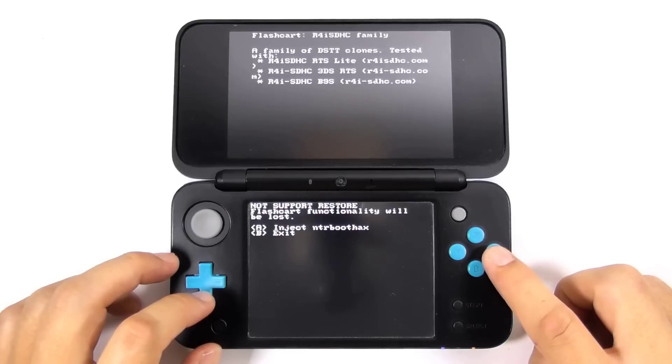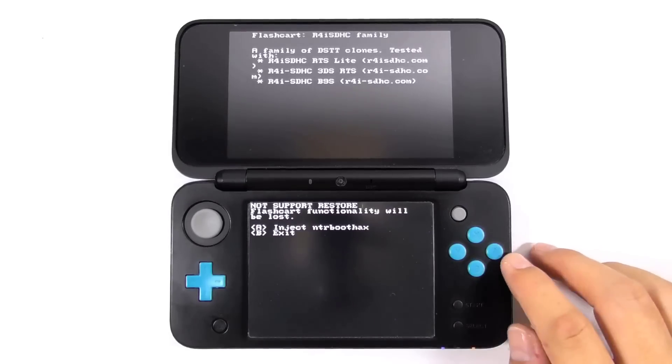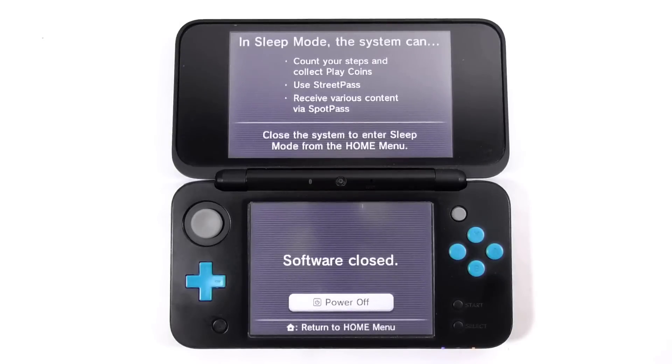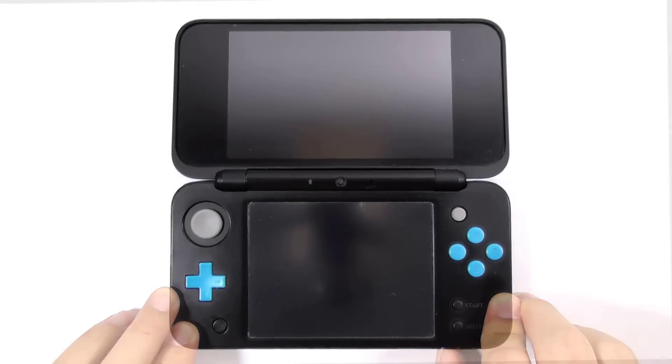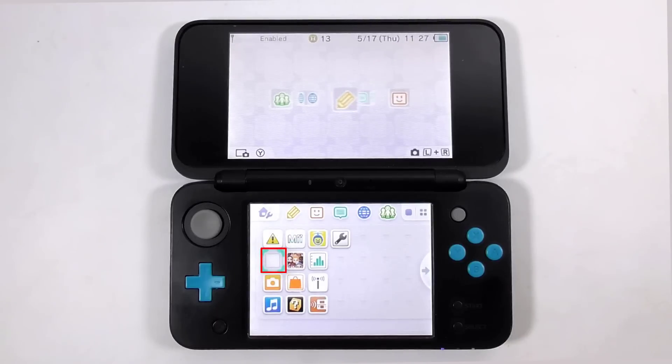We should choose R4i SDHC family for the flashcard type. Press A to confirm, then press A again to inject anti-airboot hacks, and then press A again to select retail. It will take some time to process — please be patient. Then press A to continue, and then press B to exit the anti-airboot flasher. Then power off the console and turn it back on. You won't see the flashcard icon on the home screen — that is normal because you have injected the anti-airboot hacks to the flashcard.